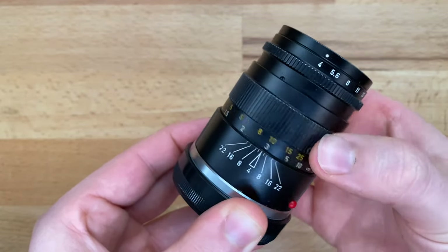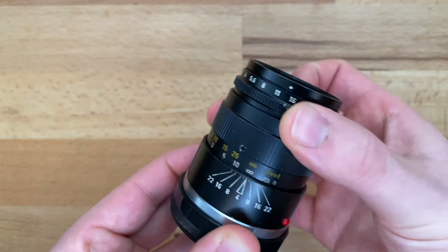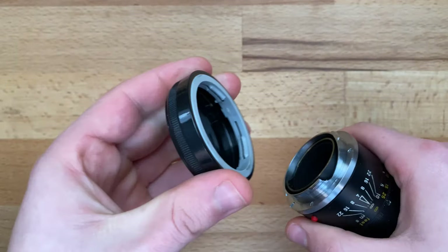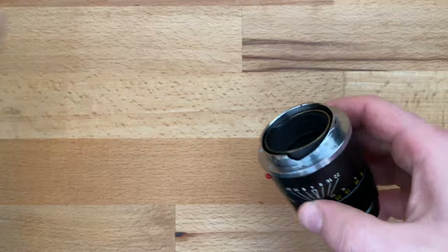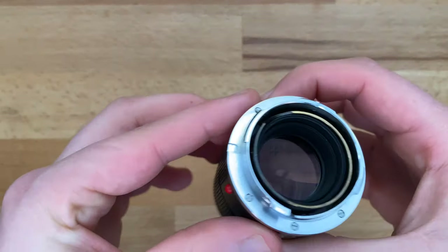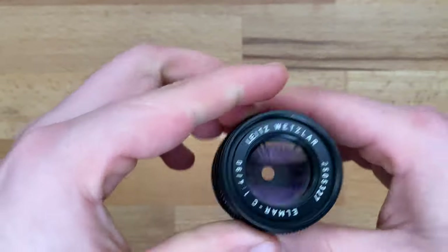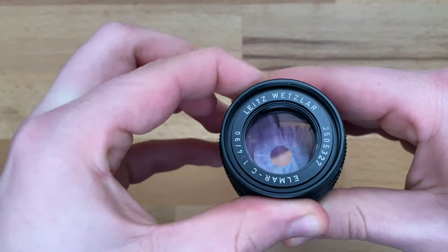The focus throw is quite long and very precise. We get half stops on the aperture blade, which is a little bit clicky because it's a budget Leica lens. We get an old-style lens cap, and of course it's not 6-bit coded — it's from the 70s.